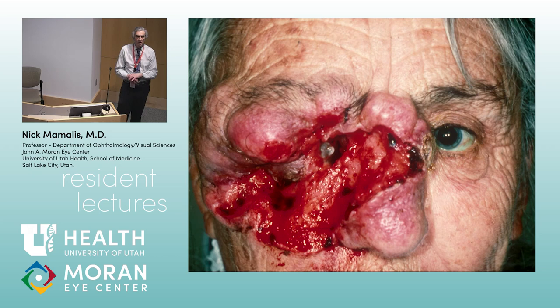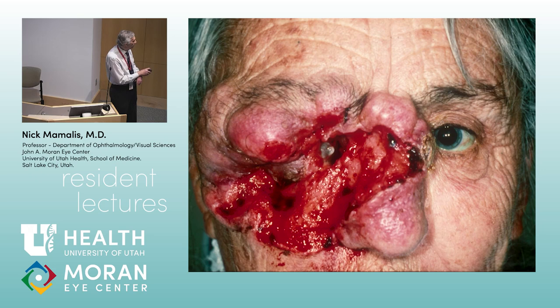Morpheiform is the most aggressive basal cell. If you let a morpheiform basal cell grow for 10 years, this is what you get — the classic lady from Nevada who refused surgery and came back 10 years later because the lesion smelled. The basal cell had eaten away her cheek, her nose, gone through the sinuses, and she had CSF leakage. It usually doesn't metastasize, but it can be very extensive.